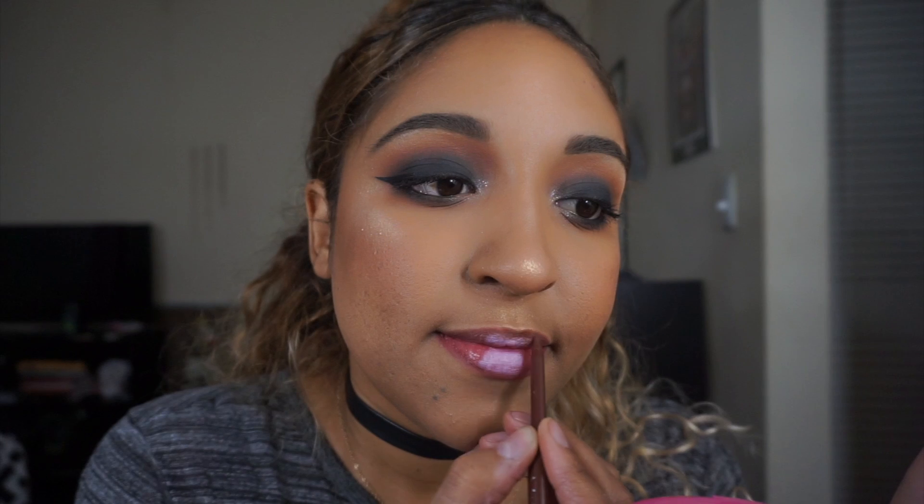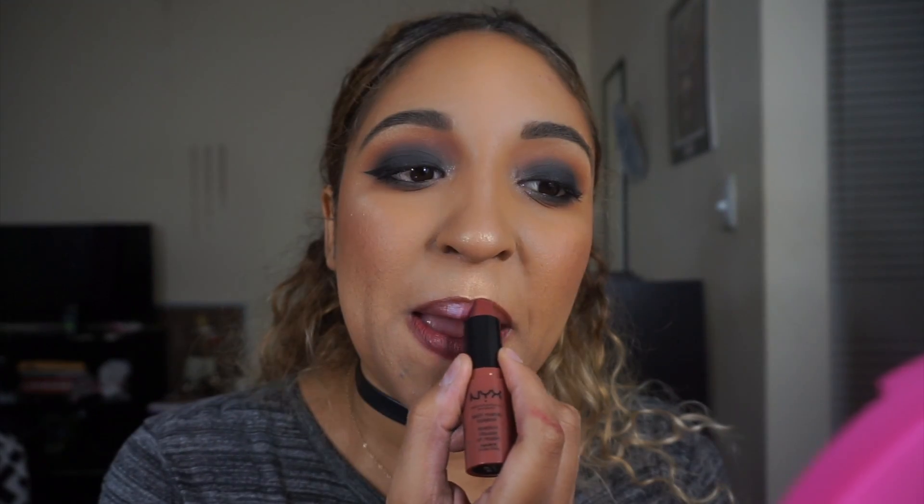Moving on to the lips — I'm taking a white lip pencil, which is from my hacks video, so make sure you check that out linked below. Then I'm lining my lips with a brown lip pencil, as I always do with any nude color because it keeps the lip from washing me out. Then I'm taking the NYX Soft Cream lipstick in the shade Berlin.